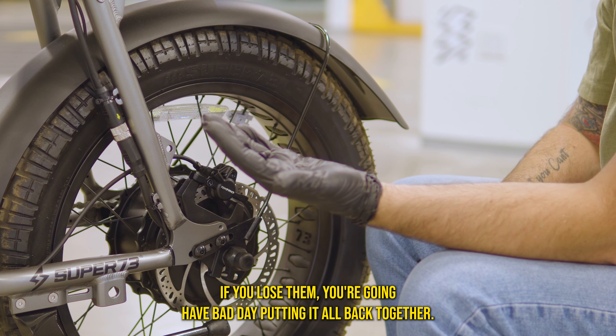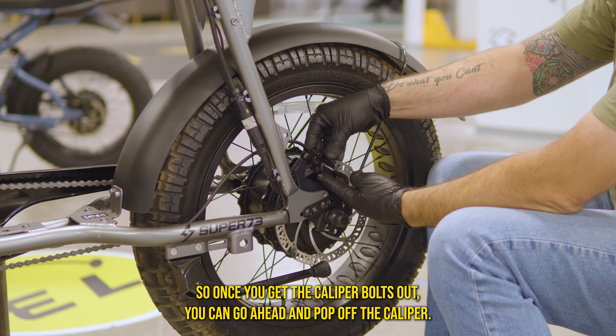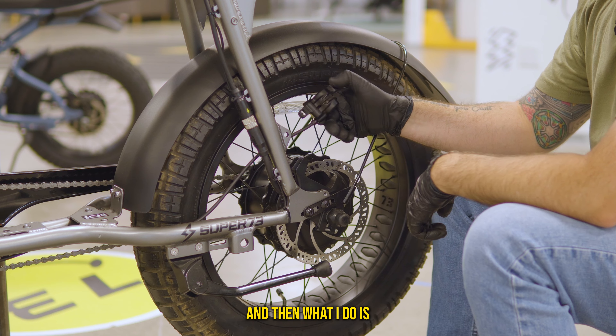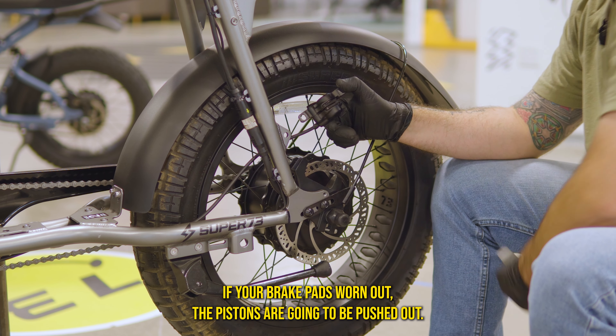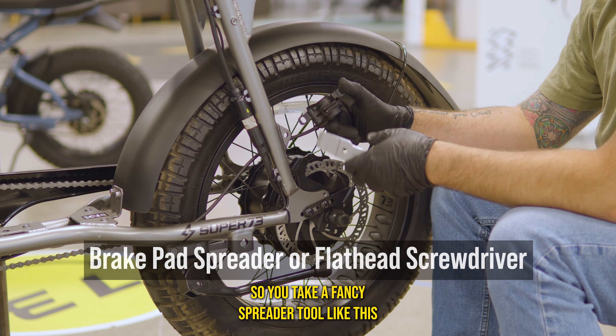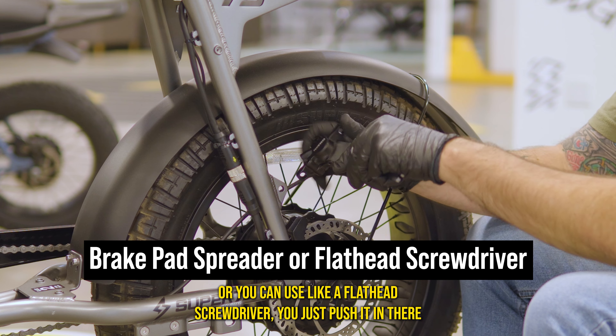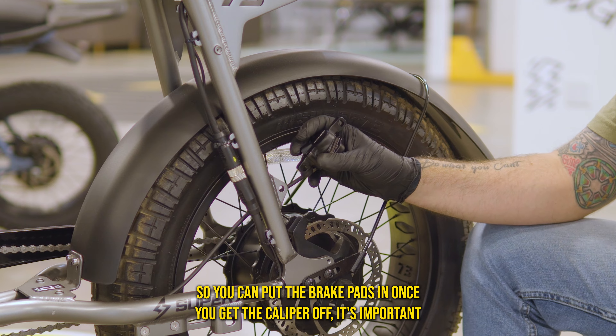If you lose those washers, you're going to have a bad day putting it all back together. Once you get the caliper bolts out, you can go ahead and pop off the caliper. If your brake pads are worn out, the pistons are going to be pushed out. Take a spreader tool or a flathead screwdriver, wiggle it back and forth, and push the pistons back in so you can put the brake pads in.